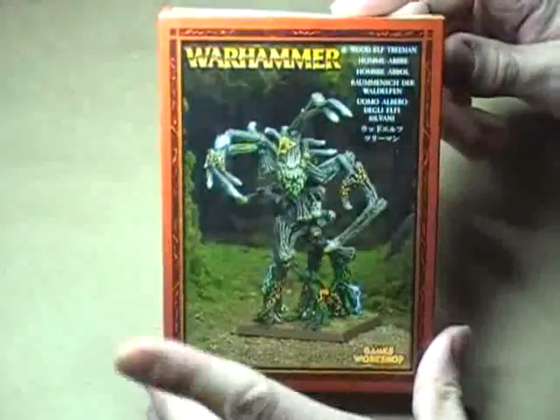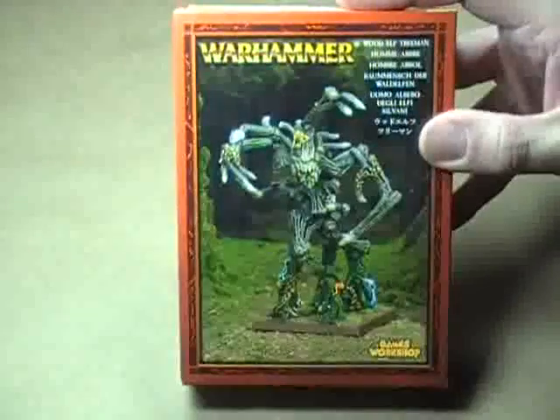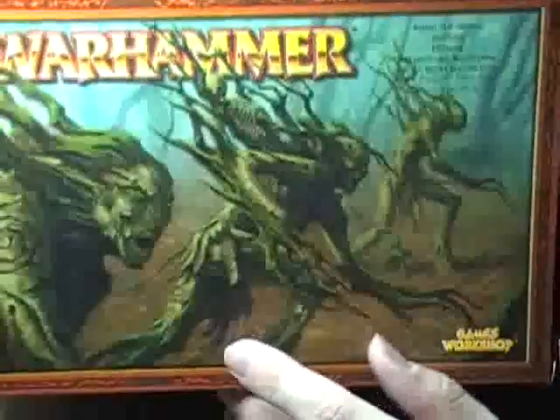Another Wood Elf thing — a Tree Man. That's going to be a nice centerpiece, or a second centerpiece I should say, because the dragon is going to be the big centerpiece. That will be fun to have in the army. Also another unit of Dryads — another 12 guys. We're not going to be using the whole set, but another box of those guys.